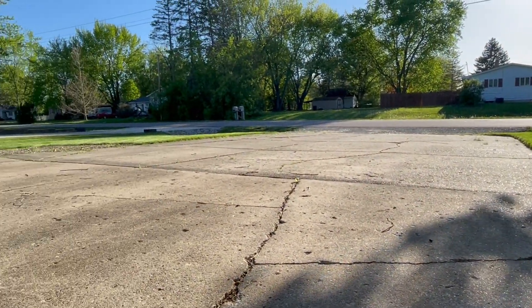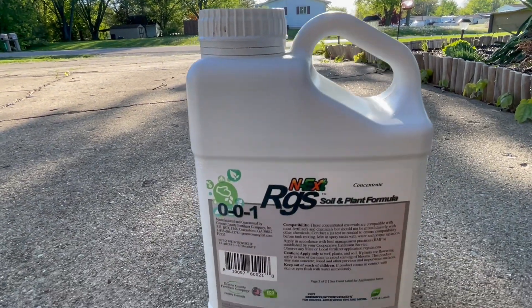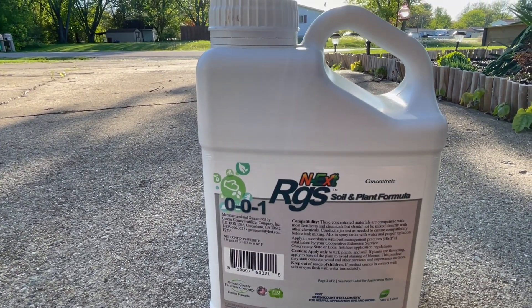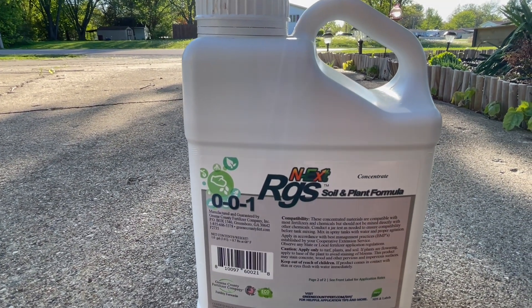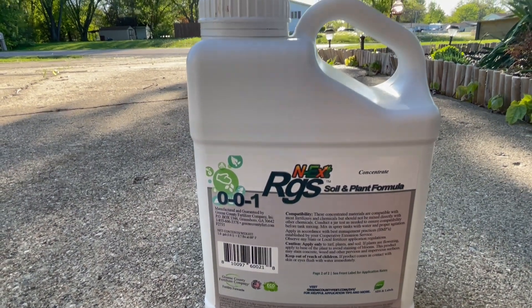I have about 13,000 square feet of lawn between the side of the house, front, back, everything. I'm going to apply at about three to four ounces per gallon. I think I did four ounces last time — I'm going to try three ounces to extend it a little bit further for the back.